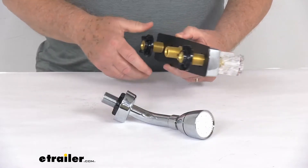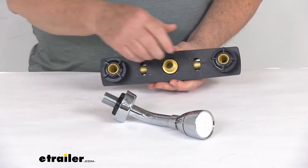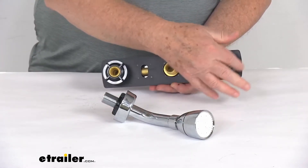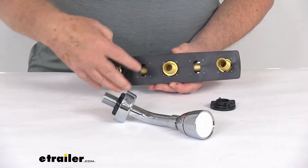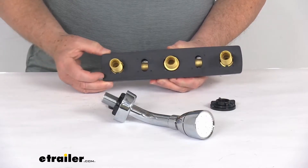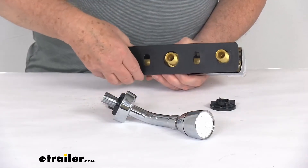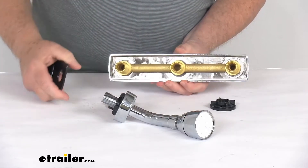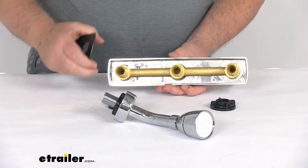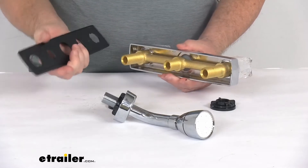This is an all-brass construction, which is corrosion-resistant. We're going to take these mounting nuts off, and we'll take the gasket off. We slide the gasket off so you'll be able to see that it's an all-brass construction. It does have a chrome plastic deck plate and gasket.